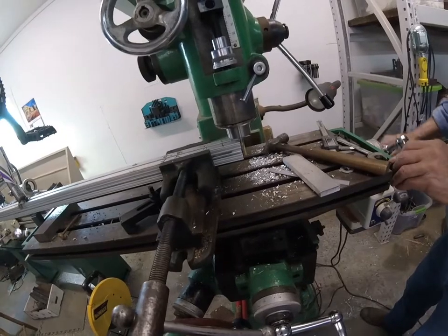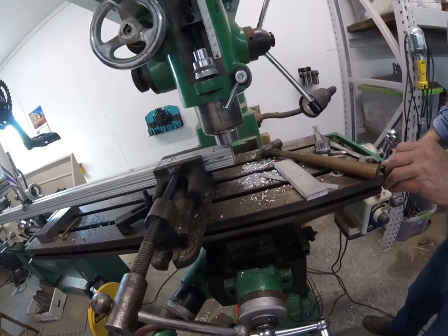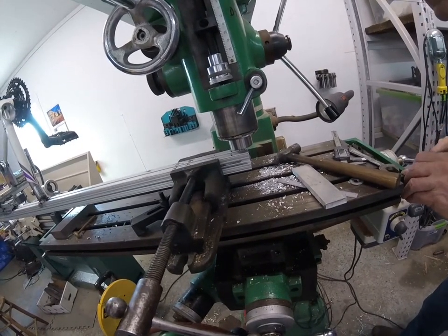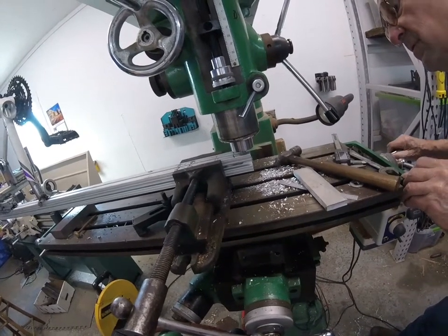What we're looking at here on a milling machine is coming in from the side of a piece. We're cutting out a channel that will end up being a hinge.